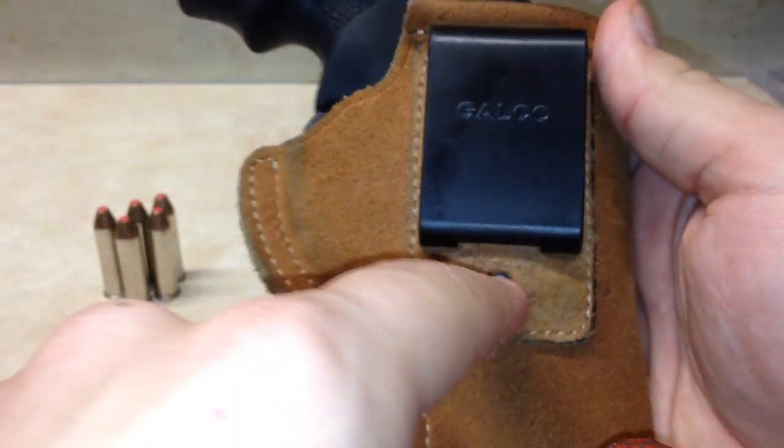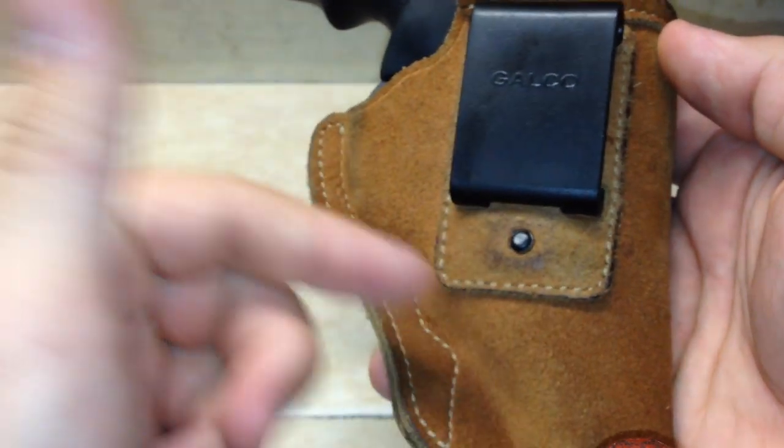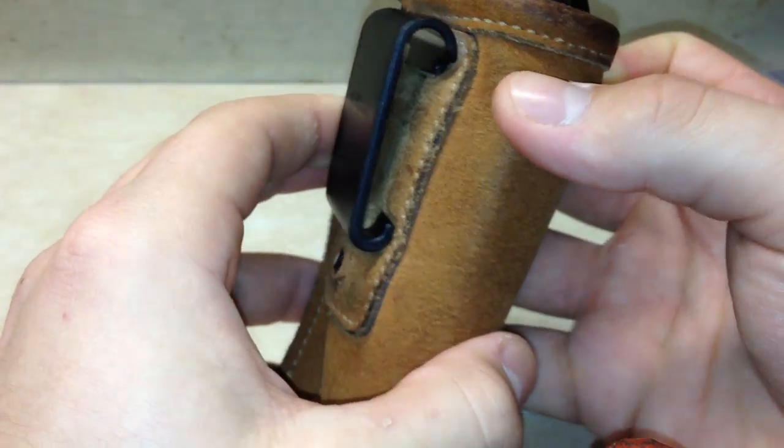The clip is stitched into the back of the holster and also riveted, so you know it's not going anywhere. Even if it loosens up, it's riveted to the holster.